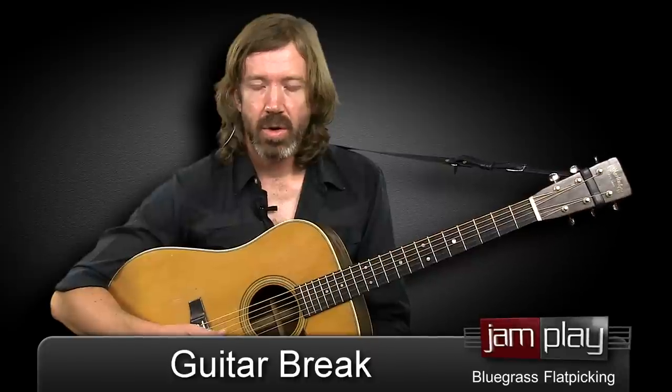Hi, I'm Tyler Grant for Jamplay.com. In this lesson, we're going to take a look at how to play a good guitar break or a solo over a bluegrass song in the key of C. And we're going to use the New River Train that we learned in one of the previous lessons in this series.